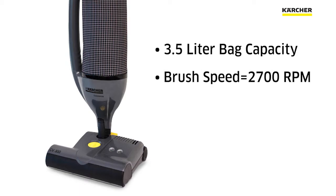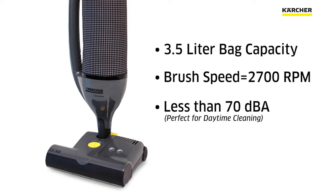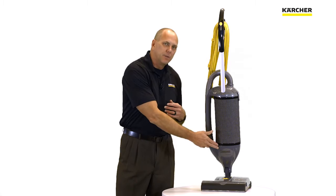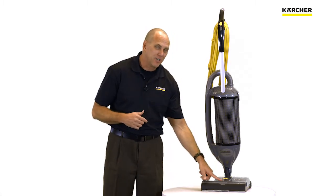The brush on this spins at 2700 RPM to make sure we have good brush contact. It operates at less than 70 decibels, making it perfect for daytime cleaning. And by the way, this is a two motor upright — meaning we have a dedicated vac motor but also a dedicated brush motor.